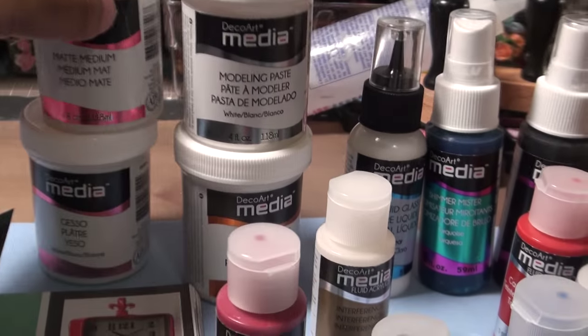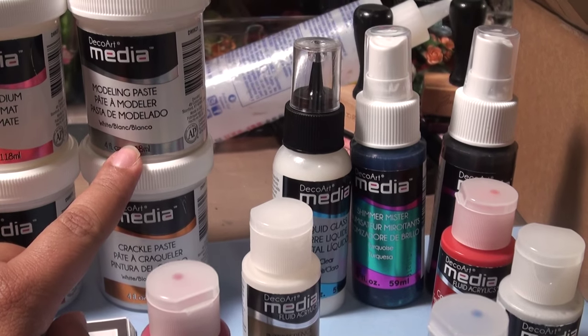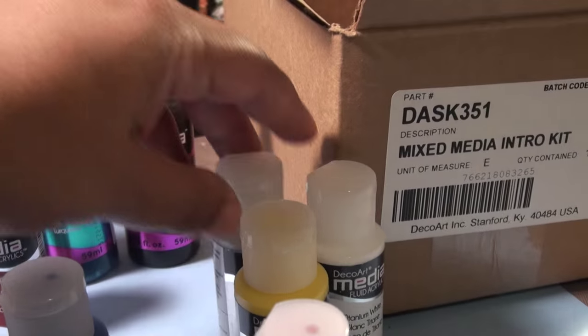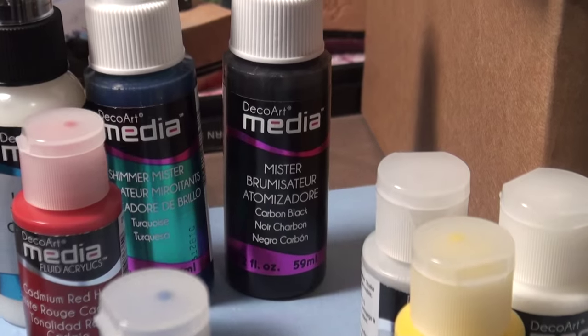They also gave me some matte medium, some gesso, crackle paste, modeling paste, liquid glass, a shimmer mister, and a mister. Look at black and turquoise. Wow, awesome.